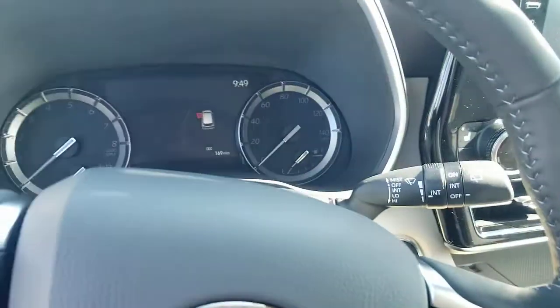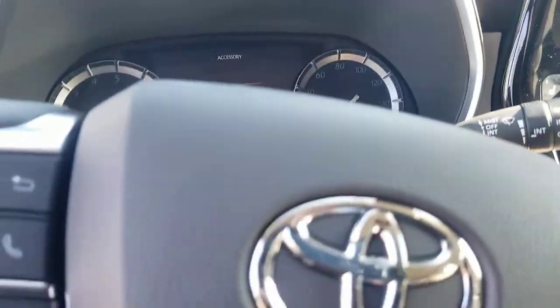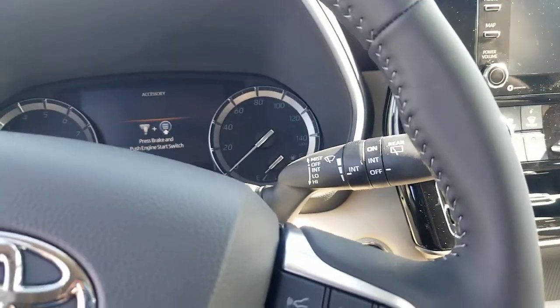Temperatures are getting a little bit colder, so people are starting to get a particular light coming on their vehicle. I'm going to show you what it is, explain what it is, and explain what's happening if you can't get it off. I'm going to go ahead and power this Highlander up — all of them will have the same type of system.